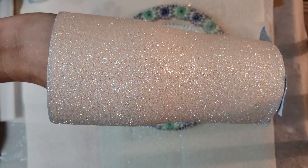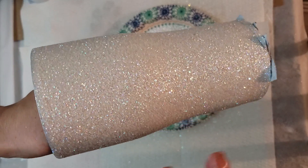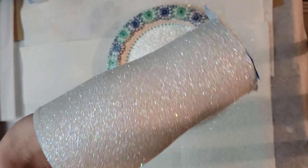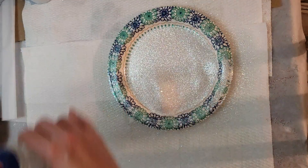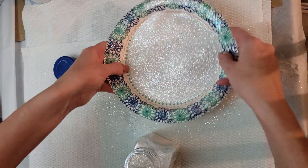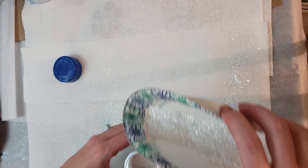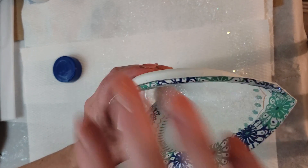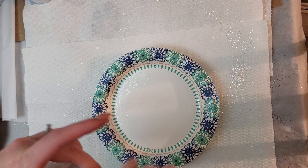This glitter is Opulent Opal and it is available at withlovefromvinyl.etsy.com. It's an opal iridescent glitter, so with a white base coat it shows as white but reflects back like a rainbow of different colors, so it goes with a lot of different colors. It's a really fun one to have. Set that one aside and get a different paper plate for the next cup.